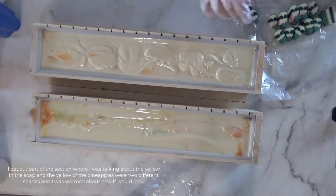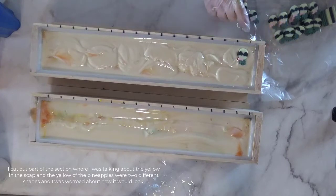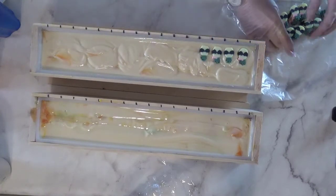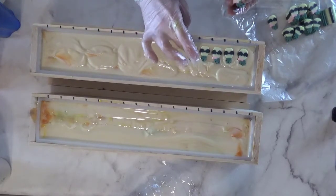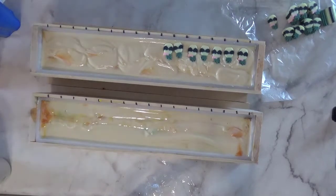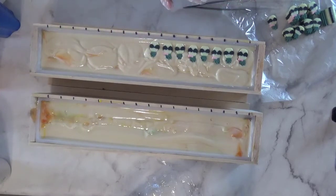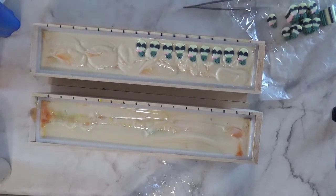Some things just never go your way, sometimes they do. In the big scheme of things it probably won't matter — the two yellow differences. I'm hoping it won't matter because I adore these embeds and they took so much work, and I want the soap to be just as adorable as the embeds are on their own. This smells so good — oh my gosh, I love this pineapple scent. I think it's the best pineapple scent I've ever smelled.